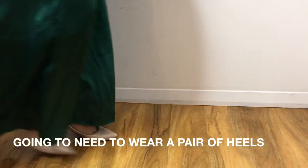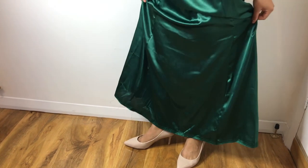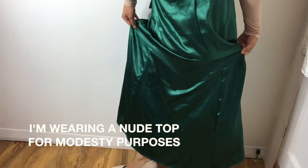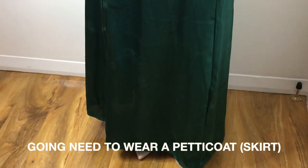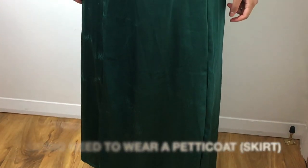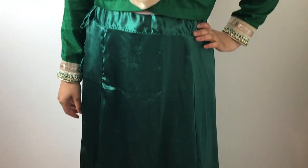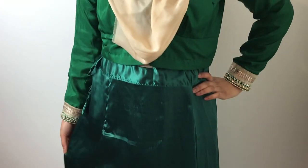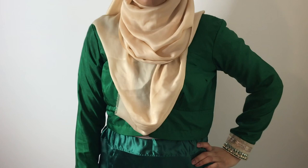First off, you're going to need a pair of heels, because without heels it's going to look really weird wearing a sari — it doesn't look very flattering. Any sort of heels that you find comfortable. Also, you're going to need a petticoat — it's like a skirt. It comes in different colours depending on the sari, so you can choose whichever colour goes with it. I'm also wearing a blouse that comes with the sari, and it's long sleeve.